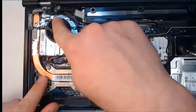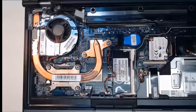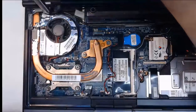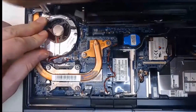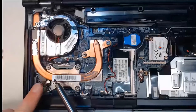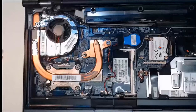Now we need to screw both the CPU fan and heat sink back into place. I'll take my Torx screwdriver and lock the fan in. With the fan secured, we follow the numbered order of our screws — one, two, three, four, five, and six — and put them in in that order.